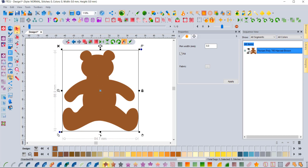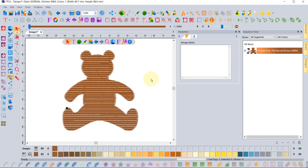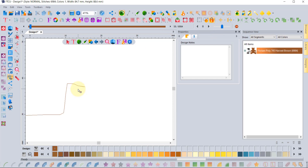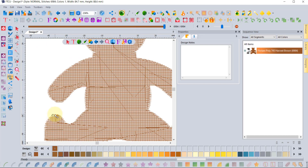I'm going to select this piece of artwork and just apply a standard embroidery fill. By default, the software is set up to always put in a tie-in at the beginning of the embroidery and a tie-off at the end, known as lock stitches. If you watch it start sewing right here at the beginning, there will be something known as a tie-in. Similarly, at the end of the bear, wherever the finishing spot of the embroidery is, there will be a tie-off.